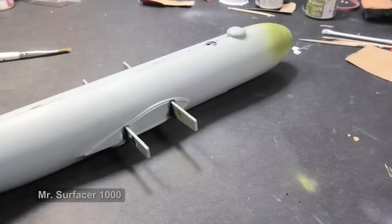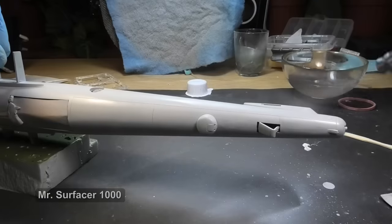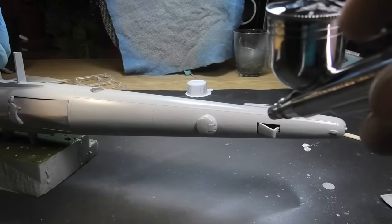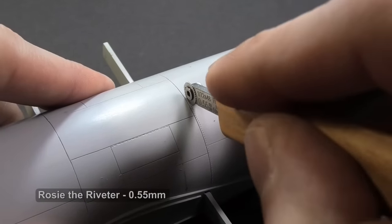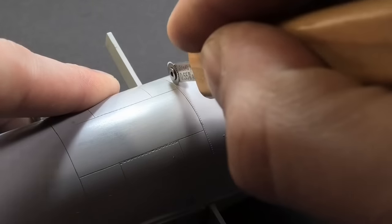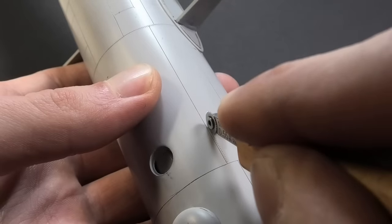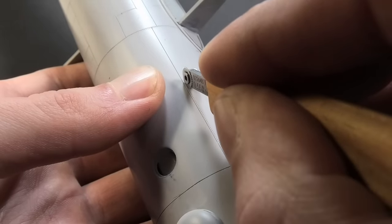Now I am unifying the surface with a primer. The most challenging riveting is here. Honestly, riveting is not difficult, but it is tricky to measure everything correctly. Unfortunately, I missed a lot of rivets or simplified them due to absence of proper documentation.